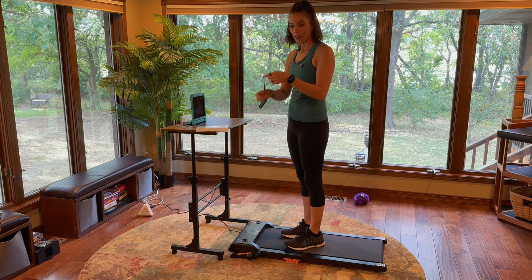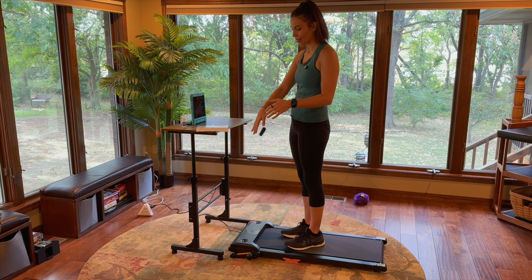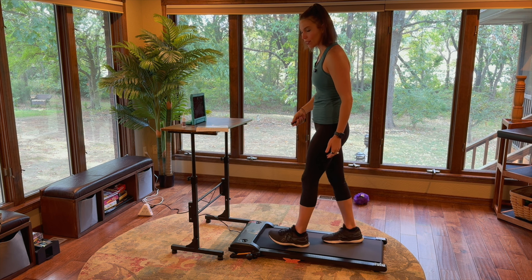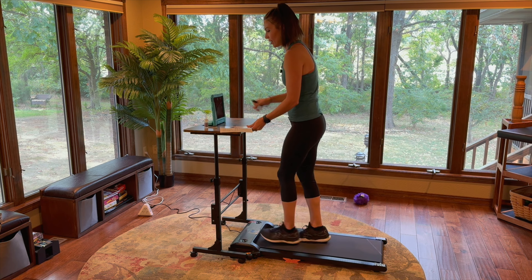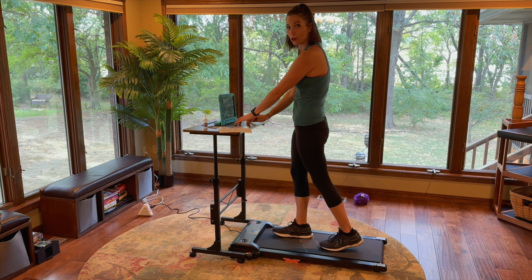Now let's put this thing to the test. I've got this thing on and I'm going to put the remote right around my wrist. It fits really nicely — I like that it's silicone so it's not sliding around. We're going to turn it on. It does count down for you so you know when you're getting ready to start. And if you're wanting to do your work, you can easily move up your little walking desk and have that while you are working.